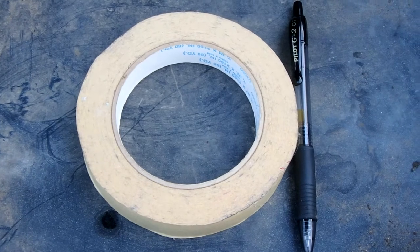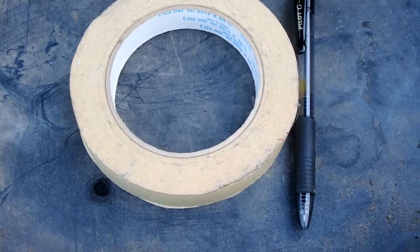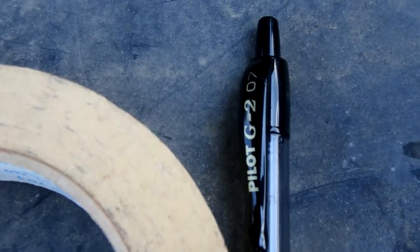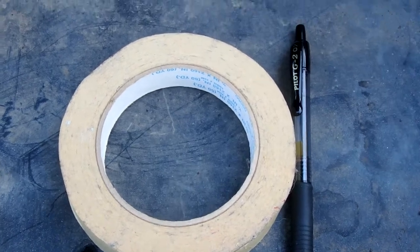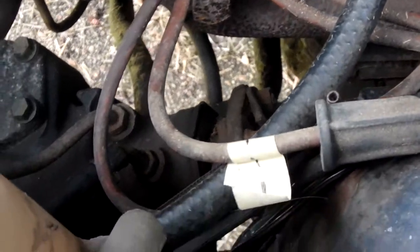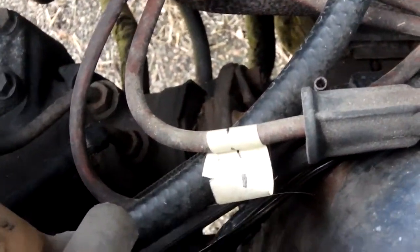All you need to label the wires is some masking tape and a pen. This is a Pilot G-207 that you can pick up at Walmart or just about any place. I'm labeling them with Roman numerals — it's easier to write on the masking tape.